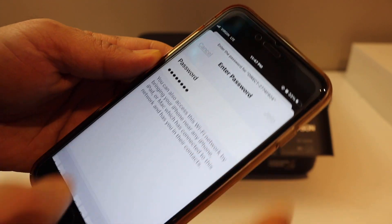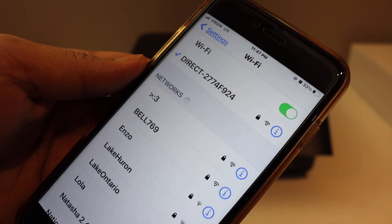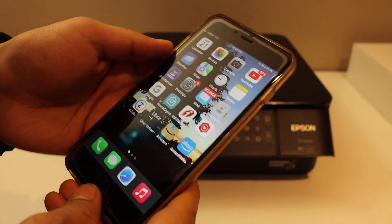Wait for the printer — in this case it is DIRECT-2774-F924. Enter the password as displayed on the printer screen, then click the Join button. You can see the printer is now connected with the iPhone.